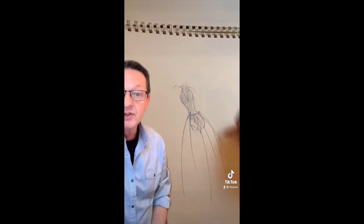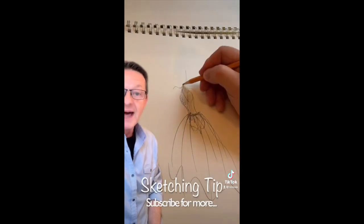And if you want to add a skirt to it, add a skirt, and before you know it, voila, you've got a sketch.